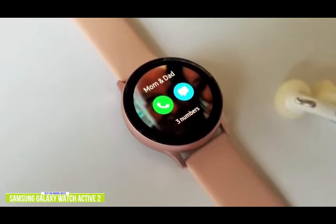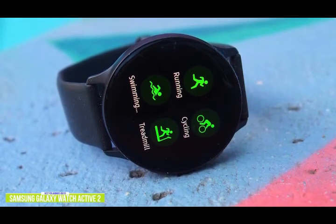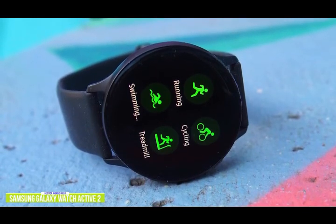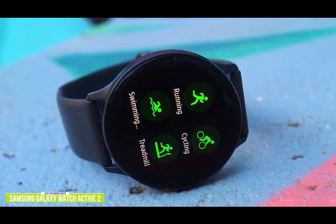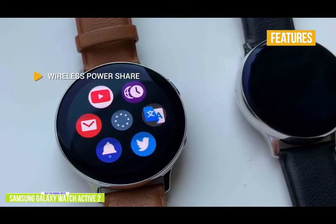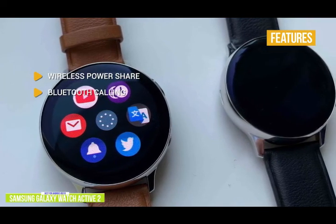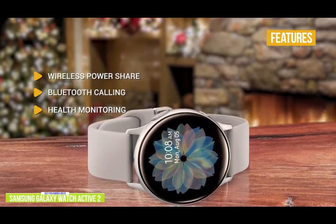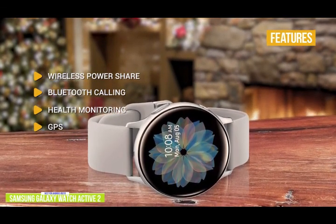The Active 2 is also impressive when it comes to tracking your health and fitness. It automatically tracks your most popular activities from cycling to swimming. You'll be able to check your heart rate, and the smartwatch will alert you if your heartbeat is too high or too low. Unfortunately, third-party apps are not as extensive as for Apple Watches. The key features are: wireless PowerShare — works with Qi-compatible Samsung devices; Bluetooth calling — make and take calls right from the smartwatch; health monitoring — LED-based heart rate monitor with ECG and a sleep tracker; GPS — built-in GPS makes it ideal for tracking walks, runs, hikes, and rides.